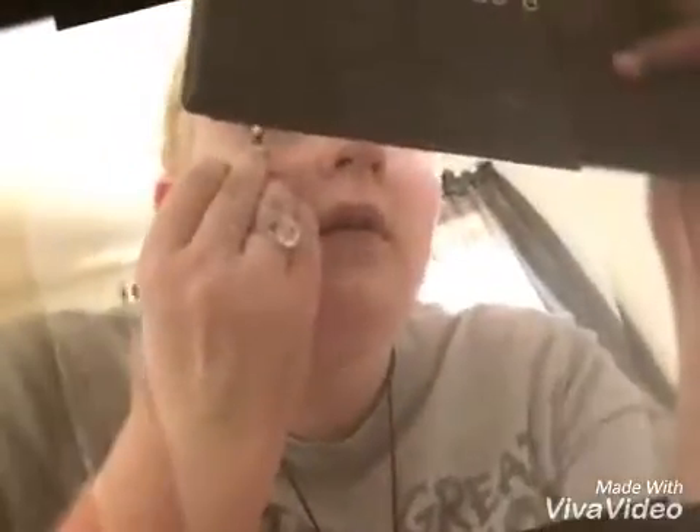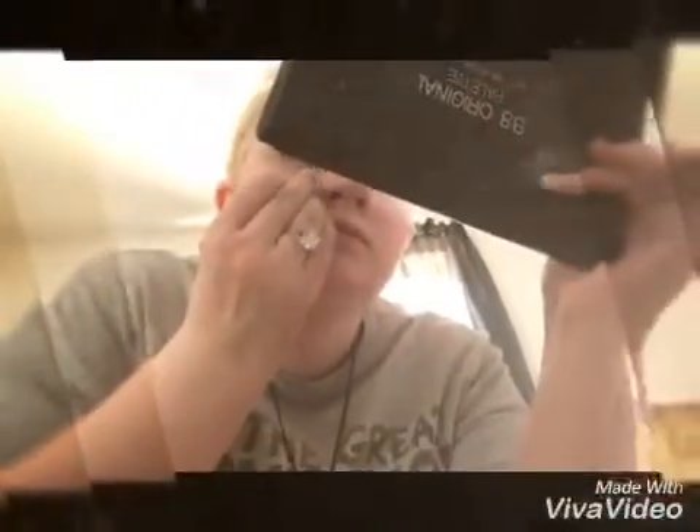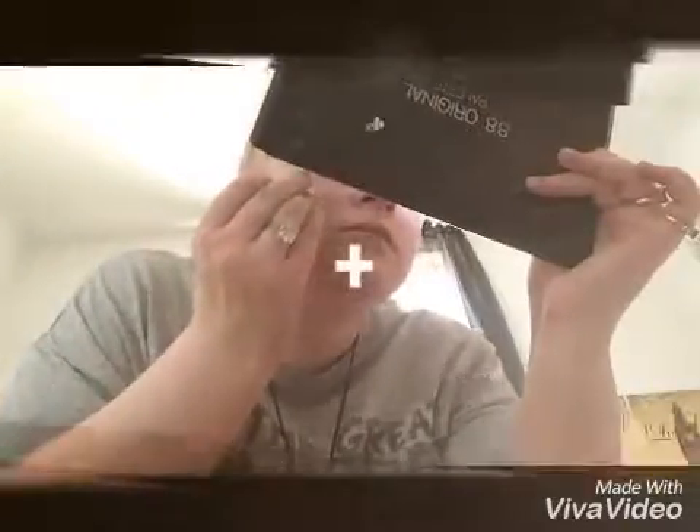Now I'm gonna do the same thing to the other eye. Then what you're gonna do is repeat the same steps underneath your eye, so I'm gonna go back with that same black shadow and put it on the outer and inner corners of the eyes. I like to bring the shadow down very low, so it depends on how low you want to bring your shadow.